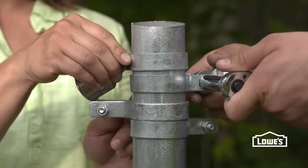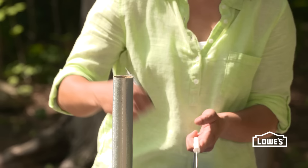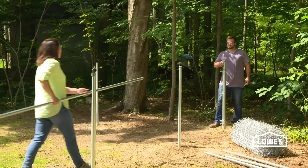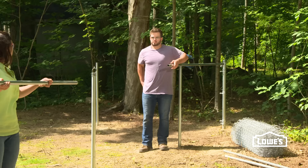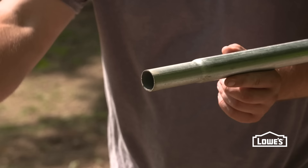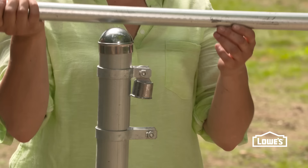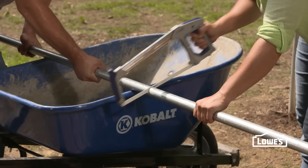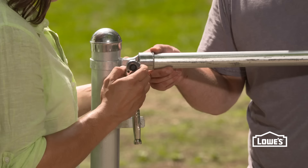At the top, alternate the cups of each brace band, one up and one down. On the line posts, add the offset post tops with the offset loop toward the outside. Then we'll just slide our top rail through the post top into the rail end cup and tighten the bolt. We'll keep adding our top rails, sliding each rail over the narrow end of the previous rail. At the end, we'll mark the length of the last top rail, cut to fit, then tighten the end cup to secure the top rail.